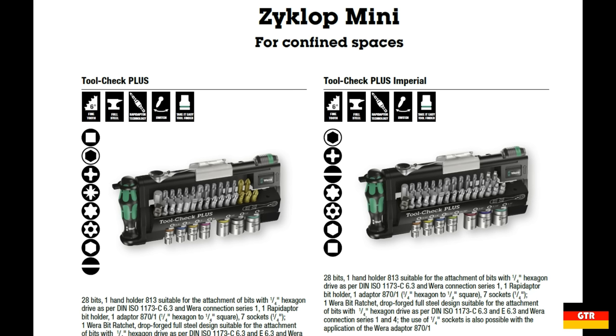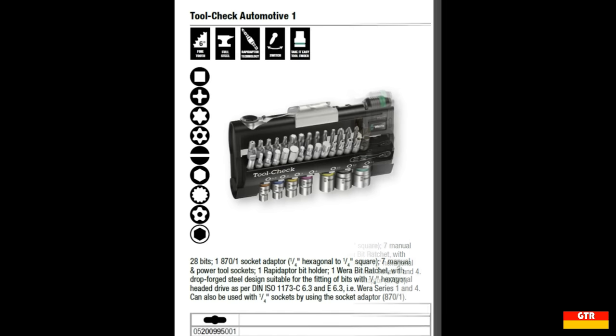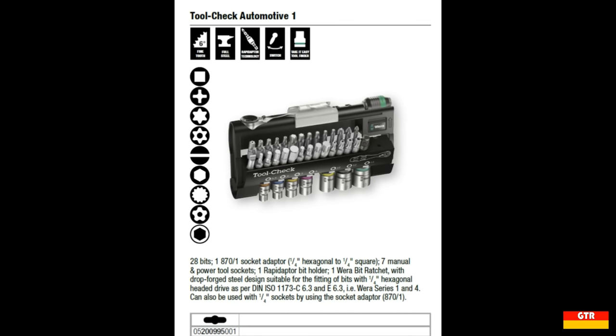With Myanmar and Liberia announcing their intention for metrification, the United States will soon be the last country in the world not primarily using the metric system. There is also a version of the set without the small Kraftform handle known as the Tool Check 1 SB. A fourth set known as the Tool Check Automotive 1 also does not contain a handle and replaces some of the bits with the XZN and 5-lobe driver bit types.